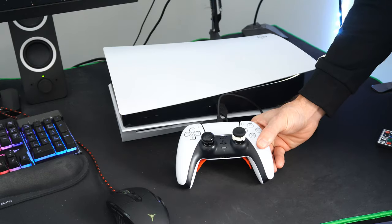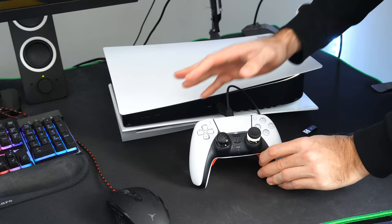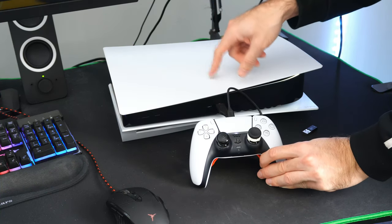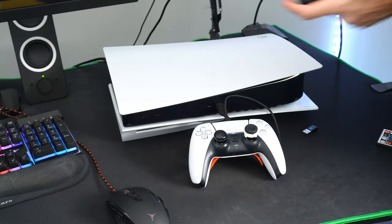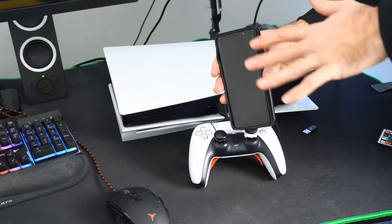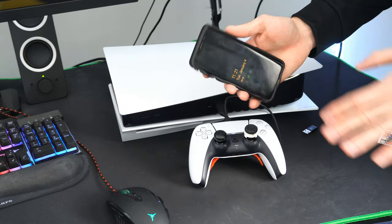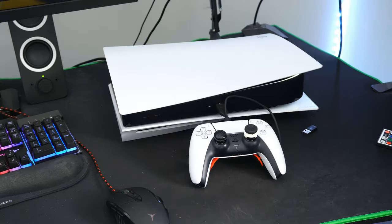Now that our controller is connected to the console, there may be an issue with the Bluetooth, so we're going to go into the settings, forget this controller, and then re-pair it back to the console. We're going to need a second controller, or you can use your phone with the PlayStation Remote Play application. You can download it from the Apple Store or the Android Store, and it will allow you to take full control of your PlayStation using your smartphone. Go ahead and try it out if you do not have another controller.